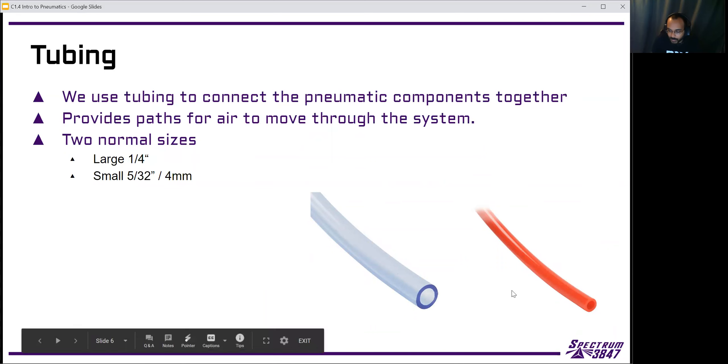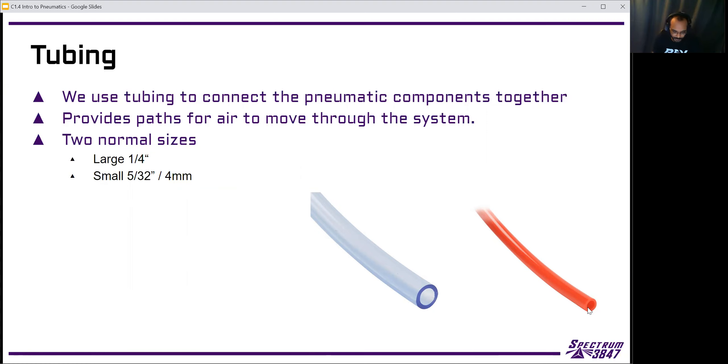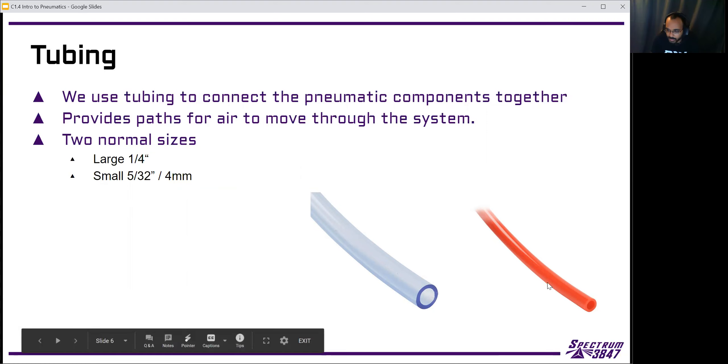One of the basic parts of our pneumatic system is tubing. Tubing is how we actually connect everything together and allow air to flow from one part of the system to another. We have two different sizes: quarter inch, which is the most common that almost every team uses, and a smaller size that's 5/32nds inch or sometimes four millimeter — they're basically the same. The smaller tube is easier to put into smaller spaces, it's lighter, and all the little fittings are smaller.